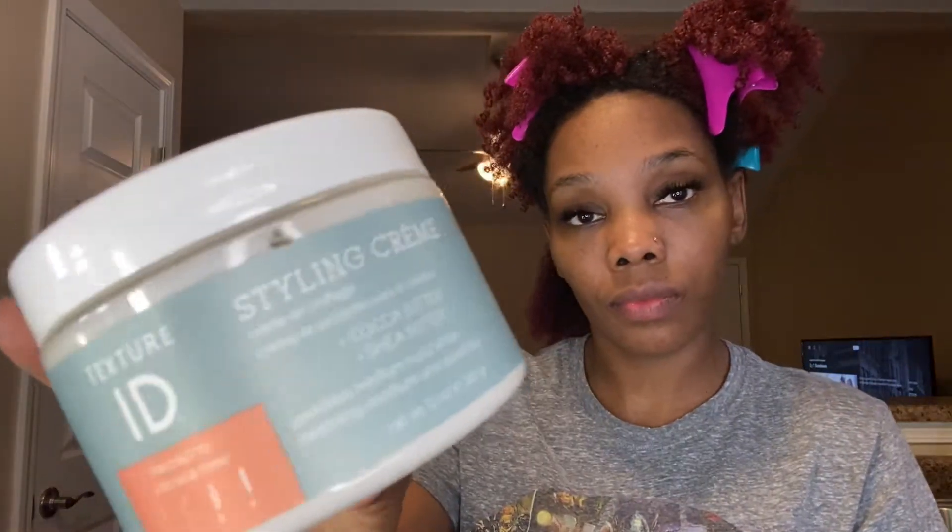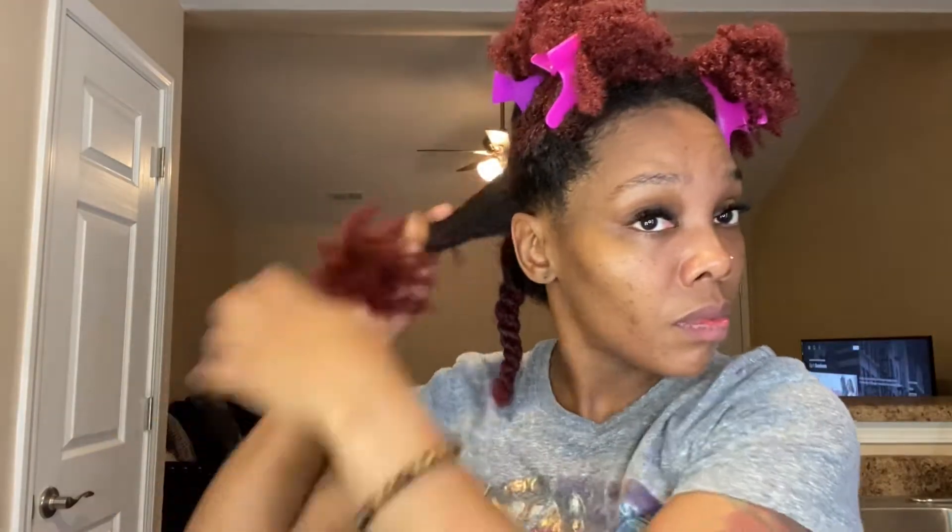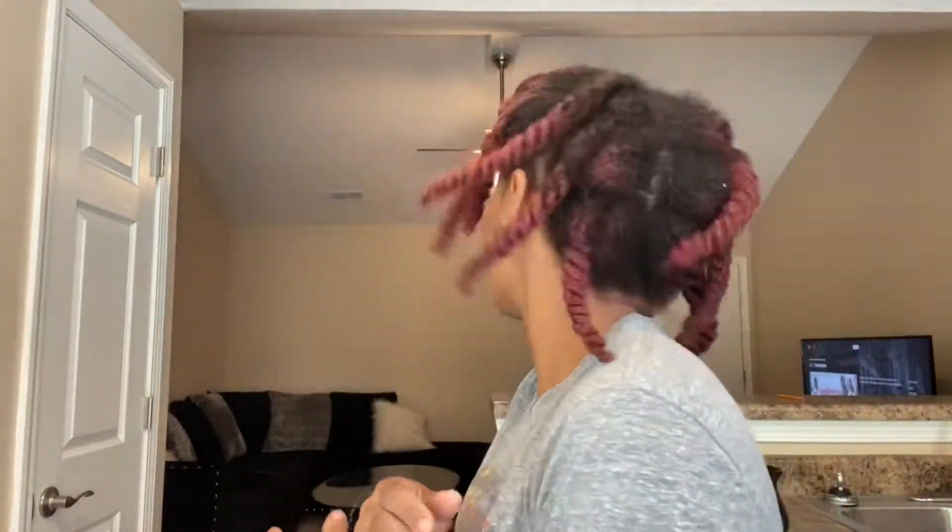Now I'm going in with the Texture ID styling cream, which is the best — this stuff really moisturizes my hair. I'm applying both a leave-in and a cream even though I'm not doing a style like a braid out or blow out. The main reason I'm adding the cream is for moisture insurance. Being high porosity, it just keeps my hair moisturized for the length of time I need — I'm going to have this blend in my hair for about a week plus.